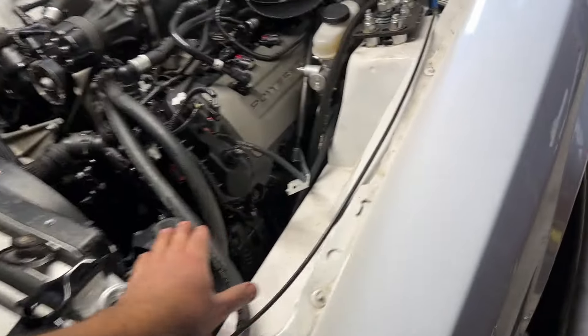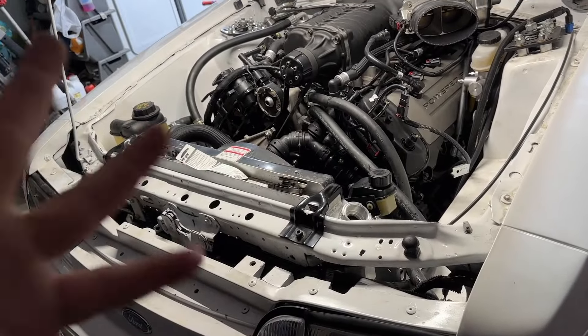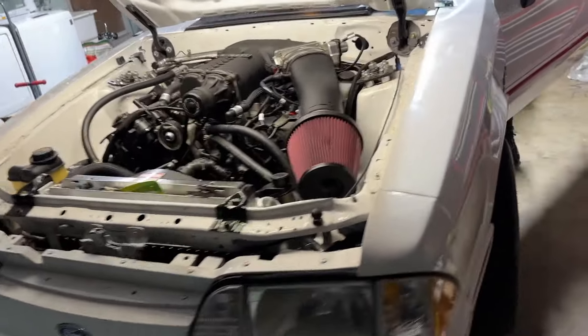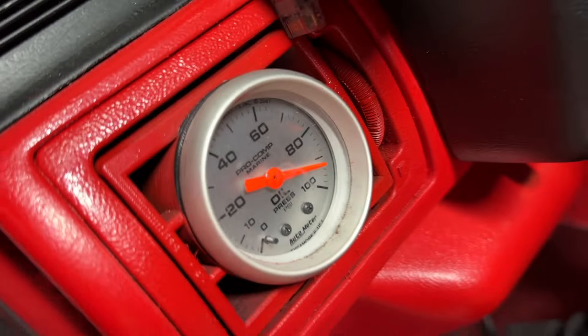All the oil is in, cooling is in. The only thing we don't have or haven't put in is the power steering. Now we're just going to crank it, get it flowing with some oil a little bit, and then get to the main course. Let's get it going. That's where your oil purse is supposed to be.